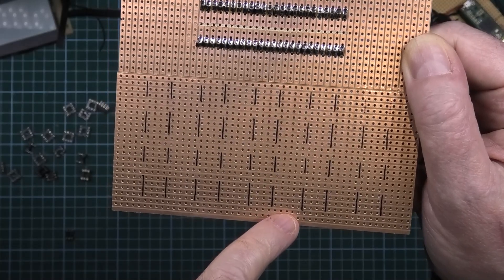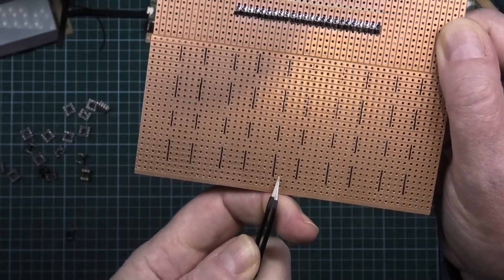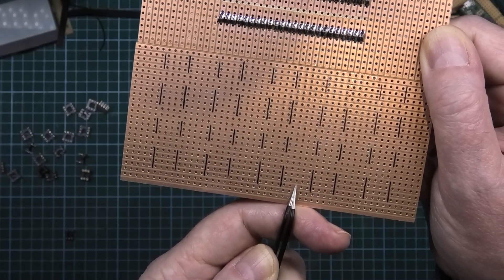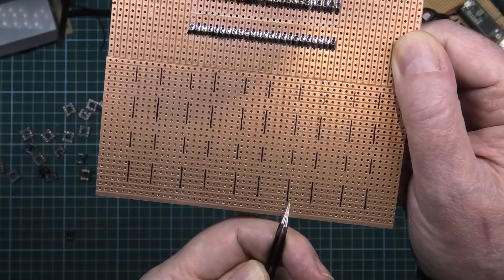I've also got to cut one of these somewhere to stop that from linking, and I've got to cut down there somewhere to stop those two from linking as well.